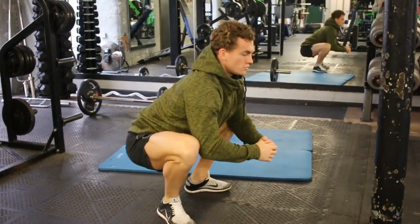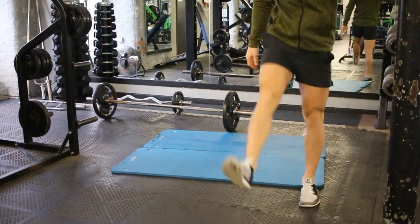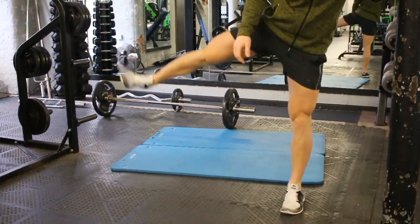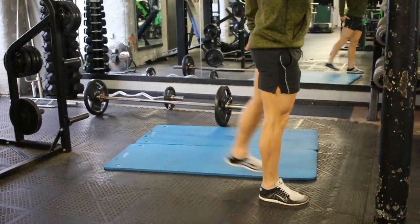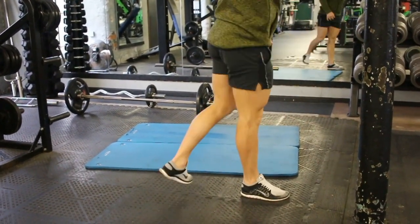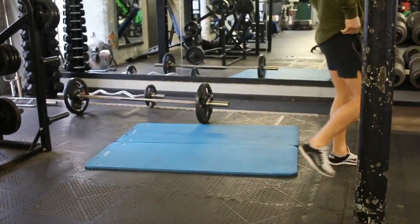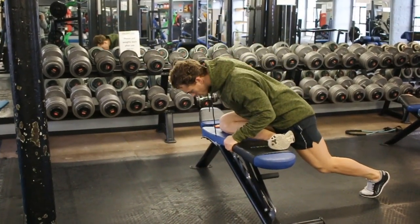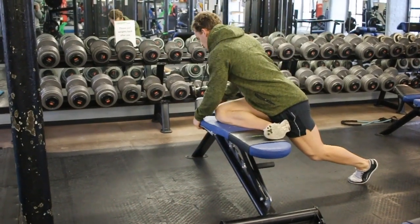Kicking off with a warm-up — some static and dynamic stretching, mainly dynamic. The static ones I do aren't held too long. As I've said in a previous video, any static stretches 30 seconds and over you want to leave till after your workout, or in the evening before bed, because they can have a detrimental effect on your lifts if done pre-workout. Playing this at normal speed to show you this glute stretch because it's a fucking belter.